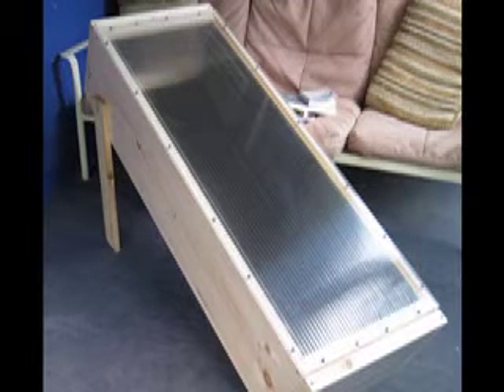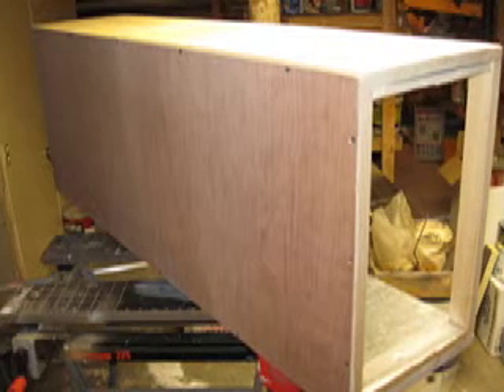Here's a solar dehydrator some friends asked me to make. It's 18 inches wide and 48 inches long. I'll show you how I made it, but please watch the whole video because I'm not recommending it.